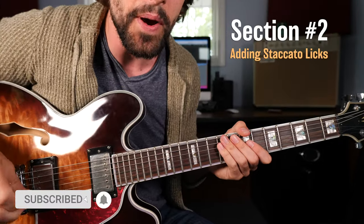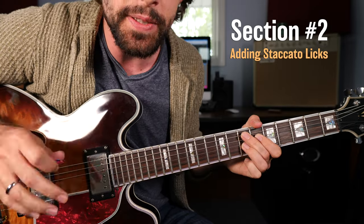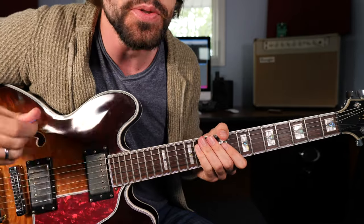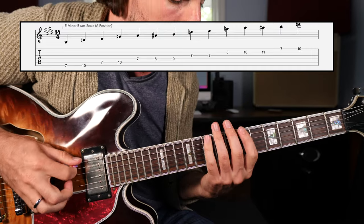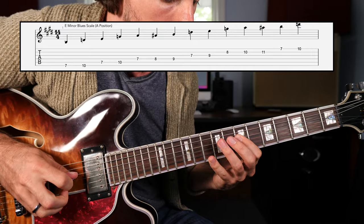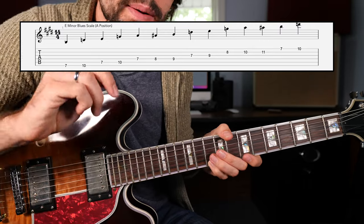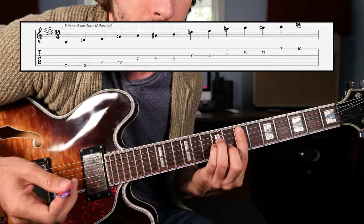Very well done everybody. Now you've learned how to take that dominant 7 chord and transpose it to the 4 and the 5 to produce a full 12-bar blues with a funky rhythm. Now let's add a lead element to it using primarily the minor blues scale, key of E, in its A shape position.